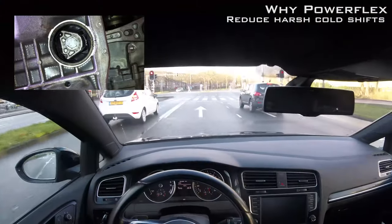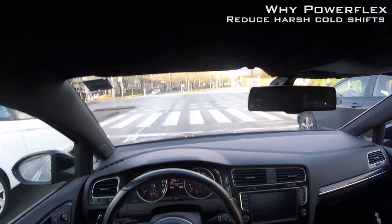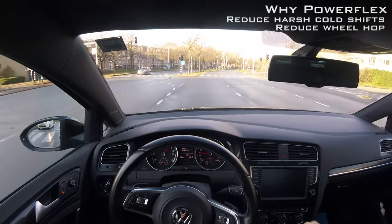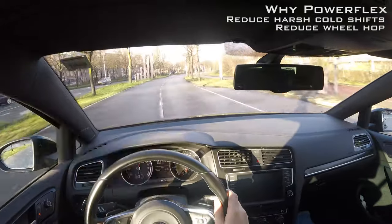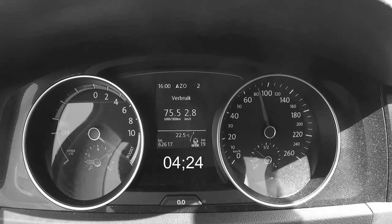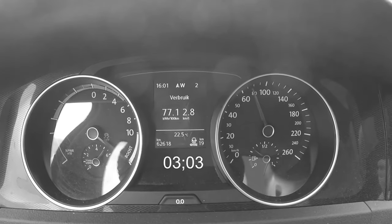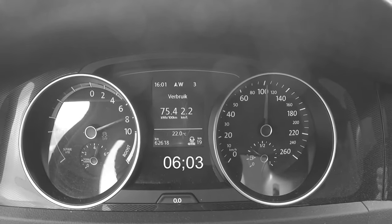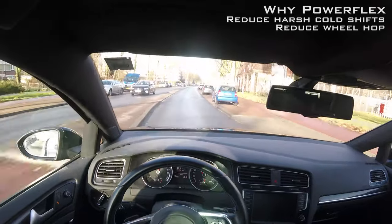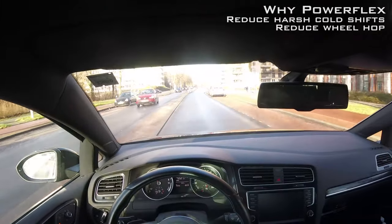I'll put in a video showing what this actually looks like so you can imagine what effect it has on the drive. Something else — more important from a performance point of view — is wheel hop. My car had really intense wheel hop, as some viewers have noticed from my previous videos. I can tell you that with this bushing there's a reduction of at least 75 percent of wheel hop.